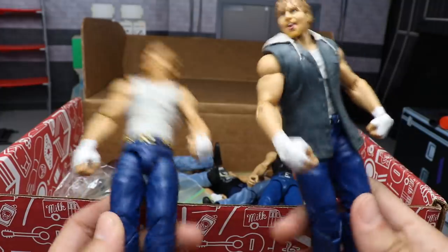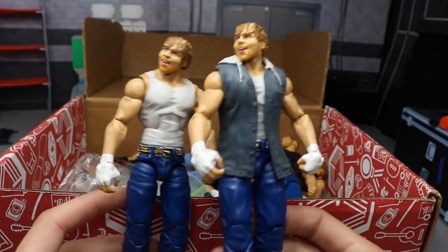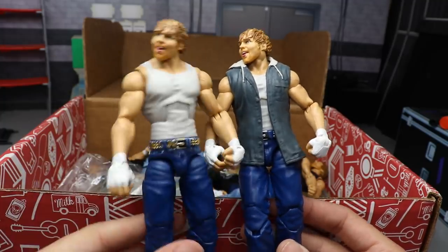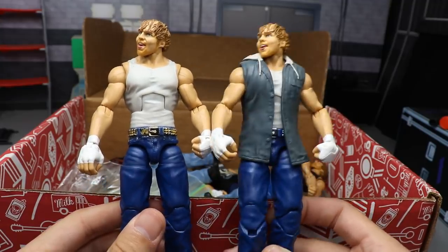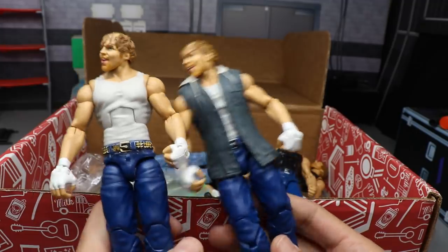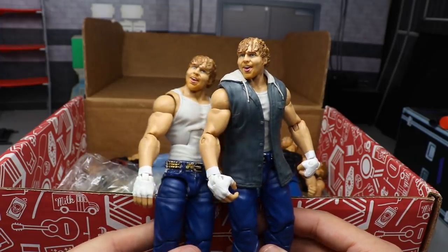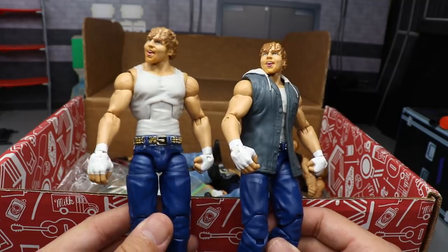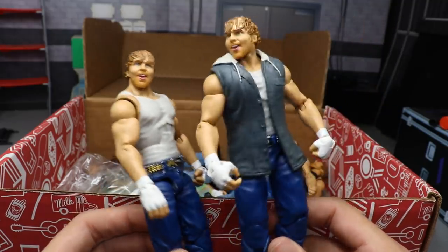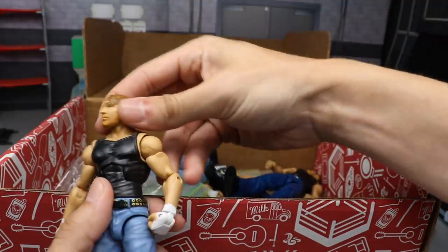Next we have a pair of Elite 36s - pretty much like the Elite 58 we saw earlier except it has a smiling head scan. One has some white paint left on the crotch from when I painted it all white - that was an old video on the channel. The straight-out-of-packaging version comes with the entrance jacket hoodie, which I really like. I remember when they first showed it at Comic-Con or Ringside Fest. Mattel loves to re-release the same Dean Ambrose head scan - either the crazed scan, the Elite 48 update, or the smiling scan.